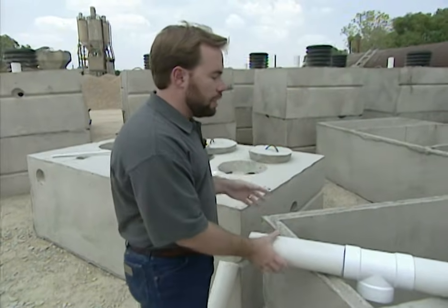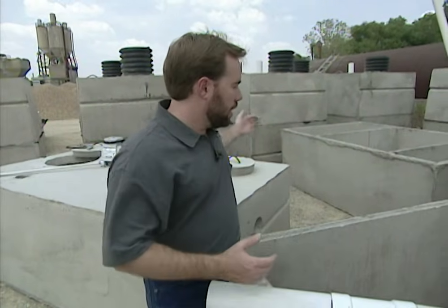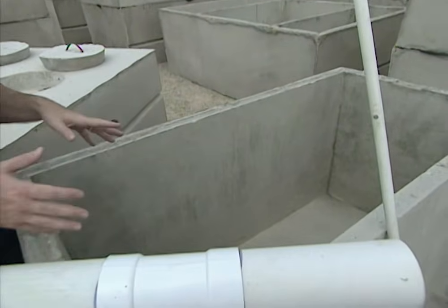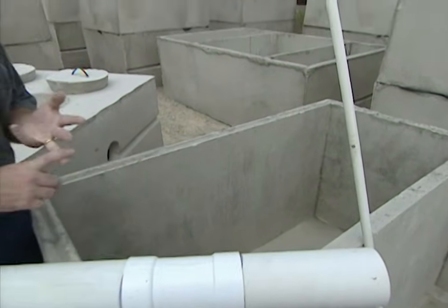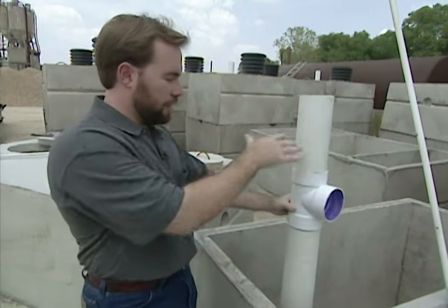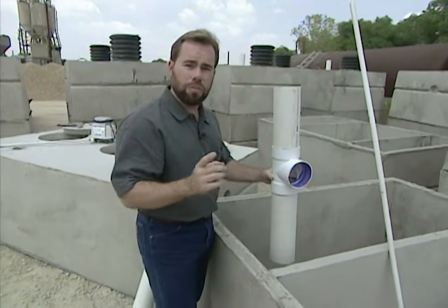The first one is our trash tank. Whenever we flush a toilet or drain water out of a sink, it's going to come through a pipe in your yard and go into this trash tank. There's really going to be three items in here: water, gas, and sludge — or the solids, the waste itself. It'll be in here first. There'll be a pipe inside with a T coming off of it going into our next tank, and that's our mixing tank.